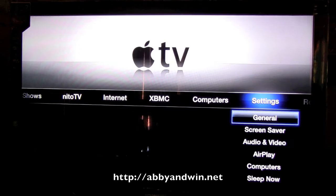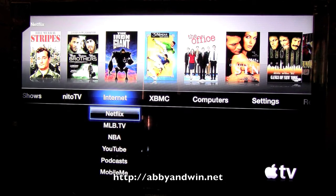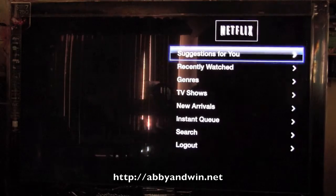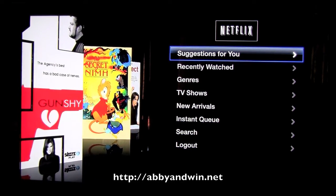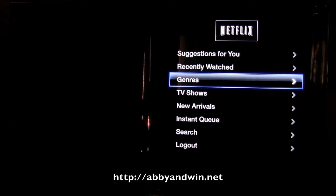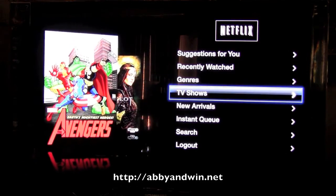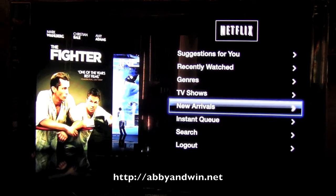That's pretty much it. That's why I jailbroke it — XBMC gives me much more use for the Apple TV than just Netflix. If you're not familiar with Netflix, I'll give you a quick run-through. It's pretty much just like streaming Netflix off any other device. Personally, I like the way the menus are set up in the Apple TV for Netflix.